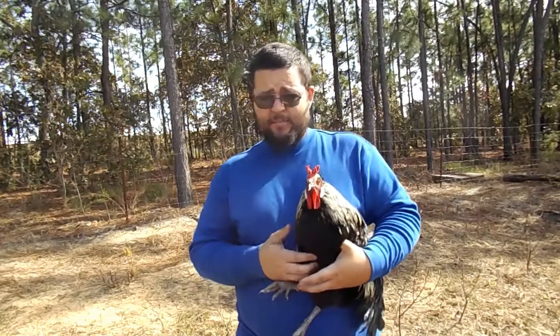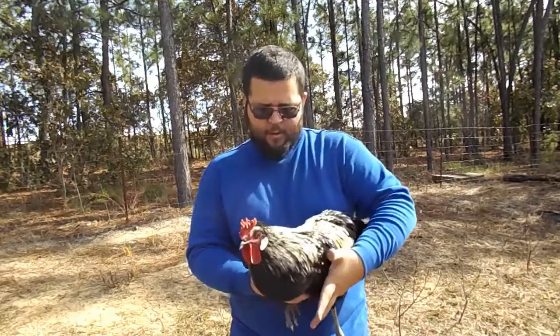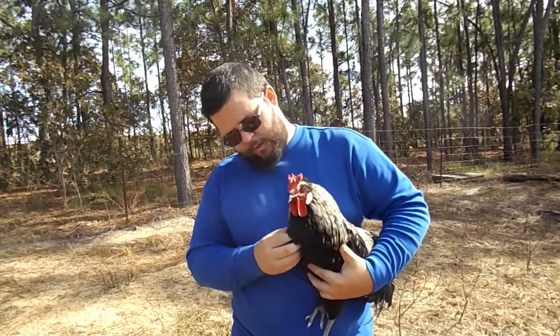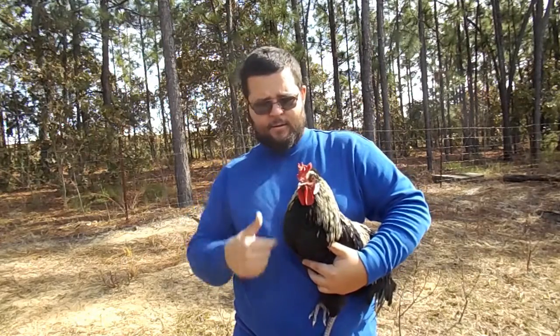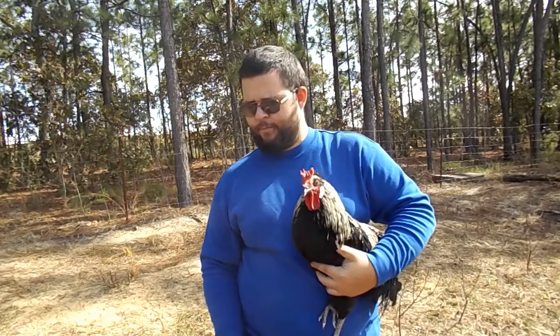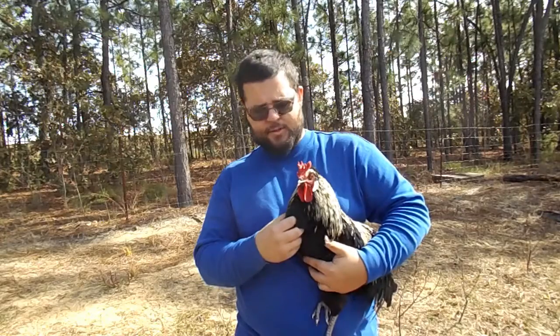Most Mediterranean birds are very lightweight and thin, and he's probably around five pounds. Right here is the gizzard. When they eat, the food goes into the gizzard and they'll eat stones and things to help grind up grain, bugs, and stuff.